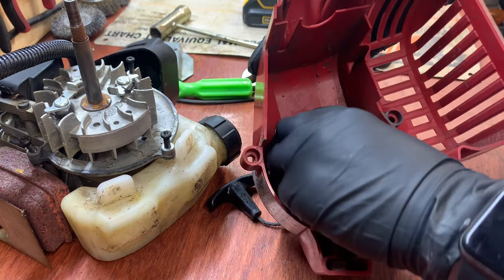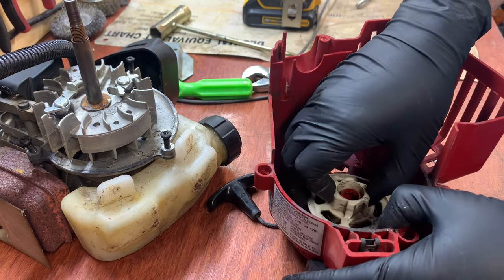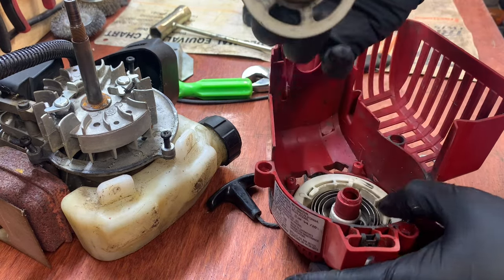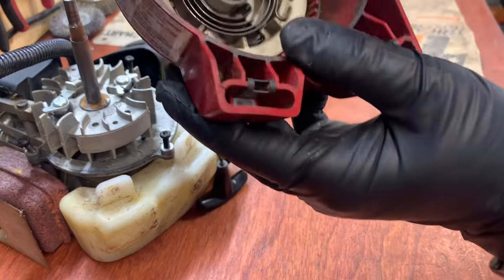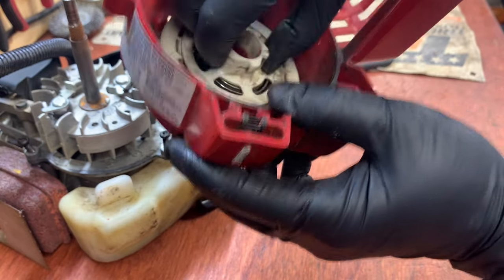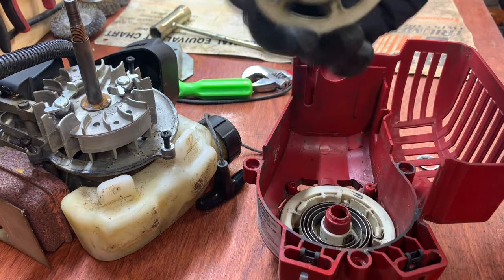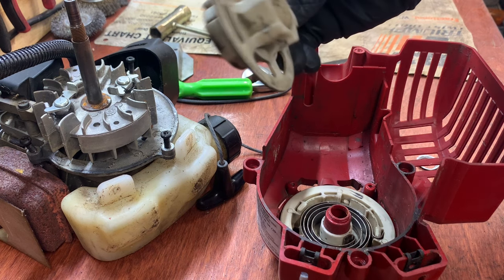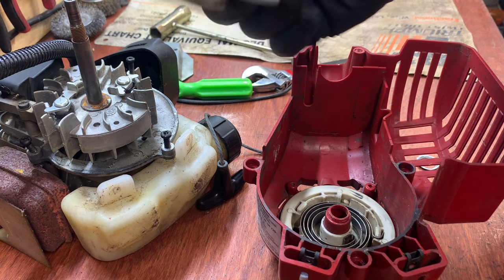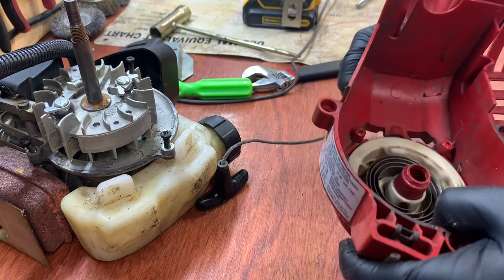This piece can come out — it doesn't really matter, you can leave it in if you want, but I usually just take it out. It just fits into this little hole and into that spring. It's just a buffer so when you pull, you don't bottom out and tear your cord — it's basically like a little extra spring for protection.